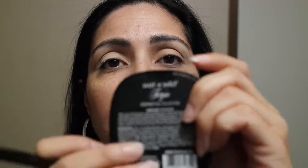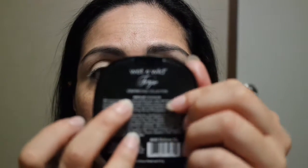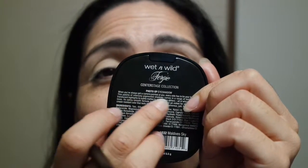I already primed my eyes. We're going to go ahead and use my crease brush. This is the palette we're going to be using — the Wet n' Wild Fergie palette in the Center Stage Collection. It's a photo op eyeshadow.